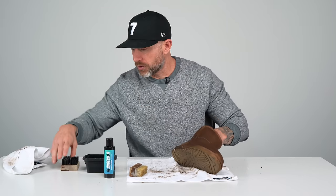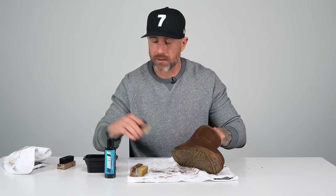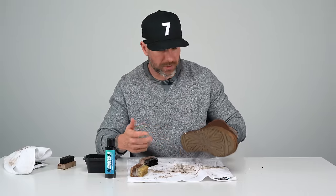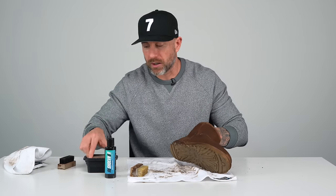Before I change waters, what I'm gonna do is take the stiff bristle brush — on the midsole there's just a ton of gunky dirt — so let me get that off first before we go ahead and clean up this water.